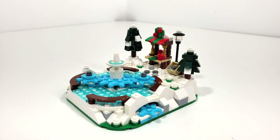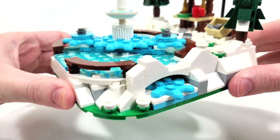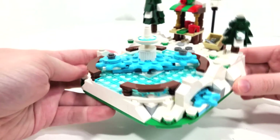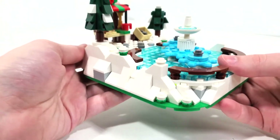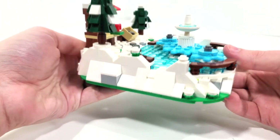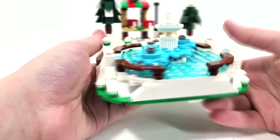This is a pretty nice small display set where we even get a small play feature - a gear system that allows you to spin your minifigures around this ice skating rink. But first, let's just take a look at a lot of the pieces being used here. One thing I do want to say is that this is very nice and sturdy. You get a lot of pieces to build this up and it is a little heavy, which I really like.